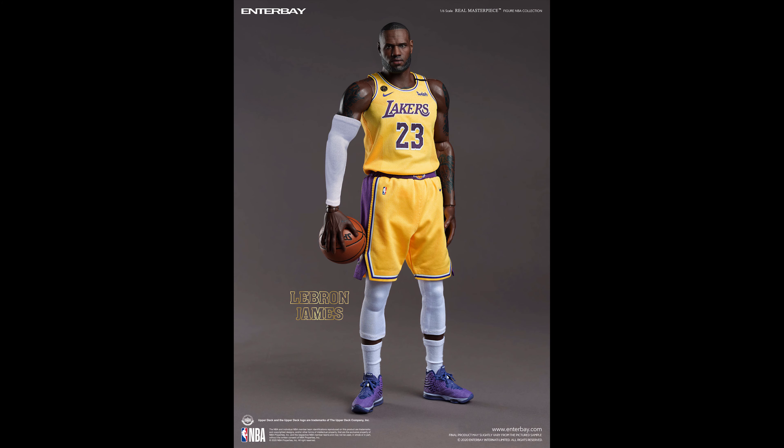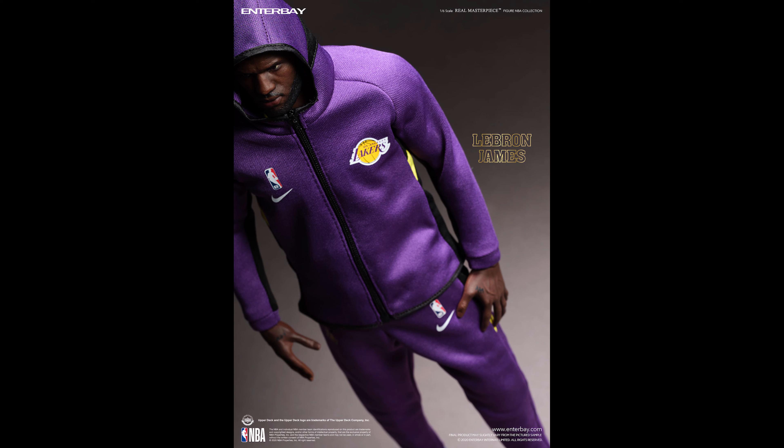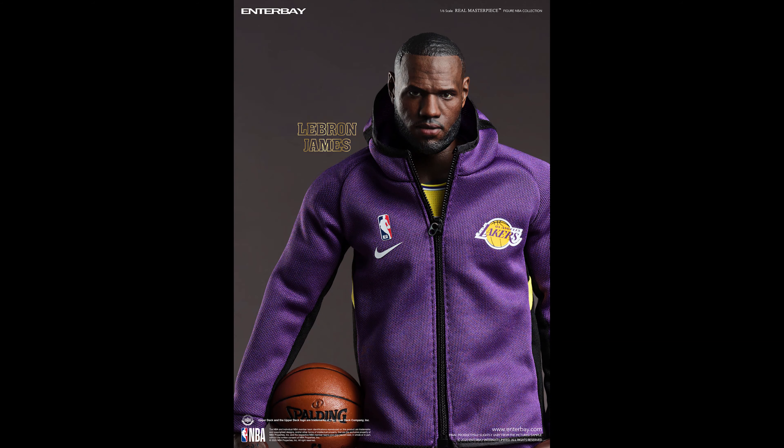I'm so glad they went with white socks and shooting sleeves now. If you've owned any one-sixth figure and the clothing is tight and darker colored, they normally leave a mark on the figure. You don't want to do that with LeBron James because he has a lot of tattoos on his body that are really intricate and you want to preserve those. So if you've got a Kobe Bryant out there, just make sure you wash those shooting sleeves first — be careful because they are known to stain the actual figure.